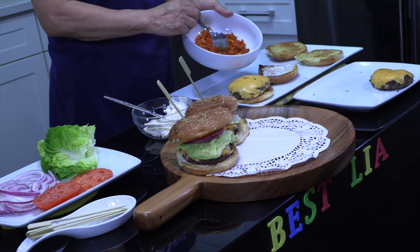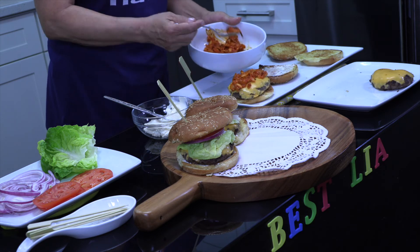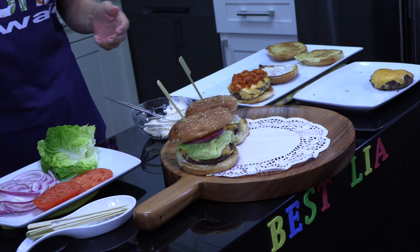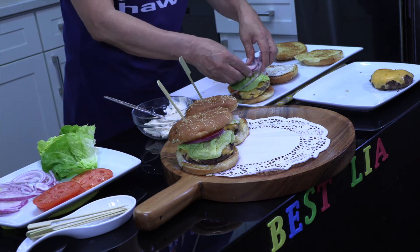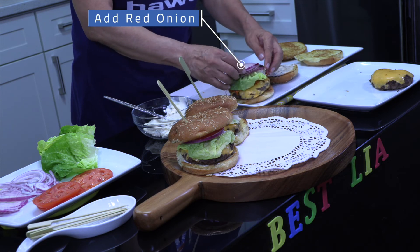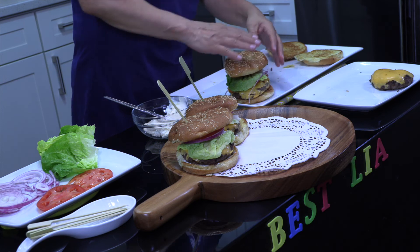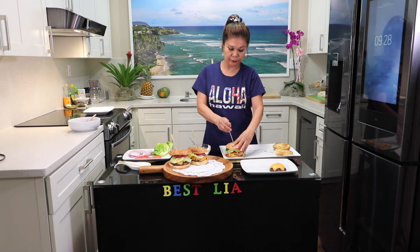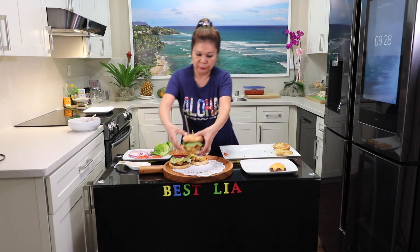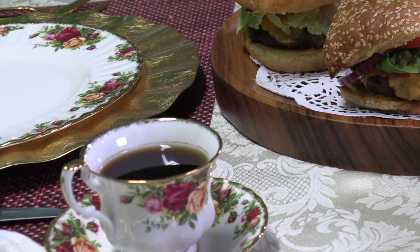The kimchi sandwich. The kimchi on the top. Lettuce. Lettuce. Thank you for watching.